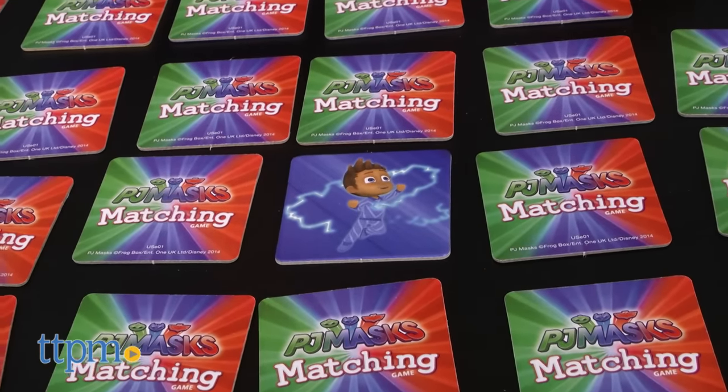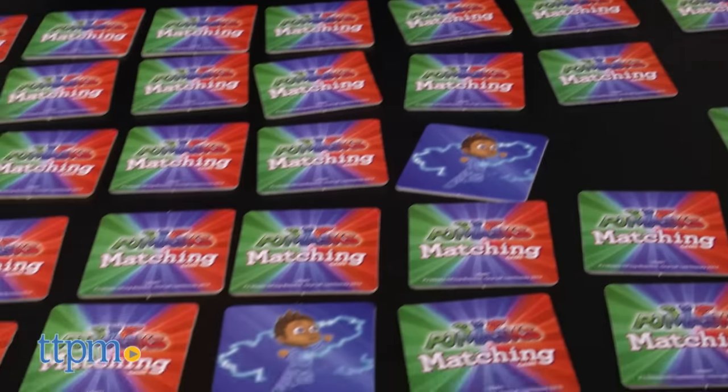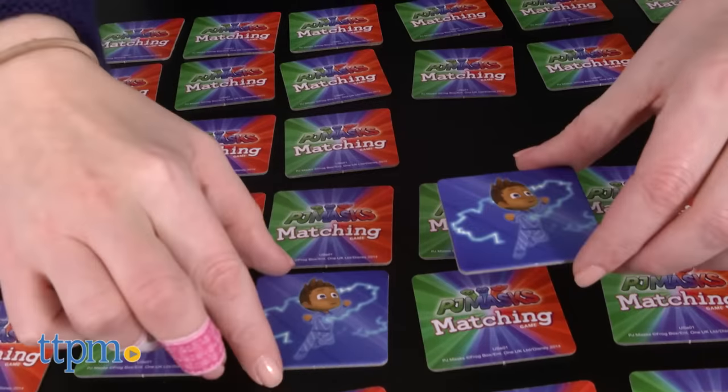Once all the tiles have been matched up, the game ends and the player with the most tiles wins. Kids can also play the game solo and use a clock or timer to keep track of how much time it takes them to match up all the pairs.